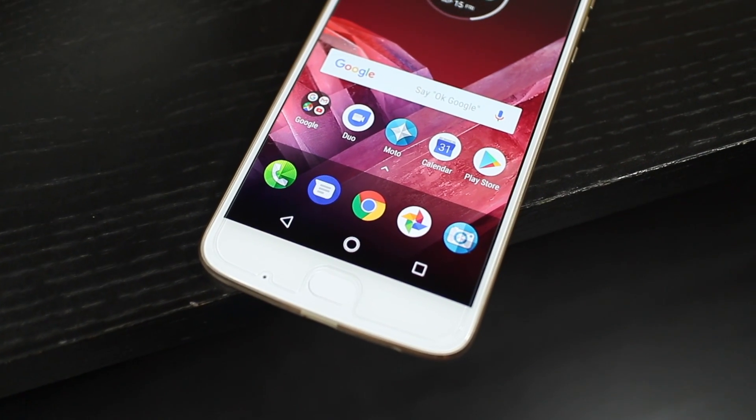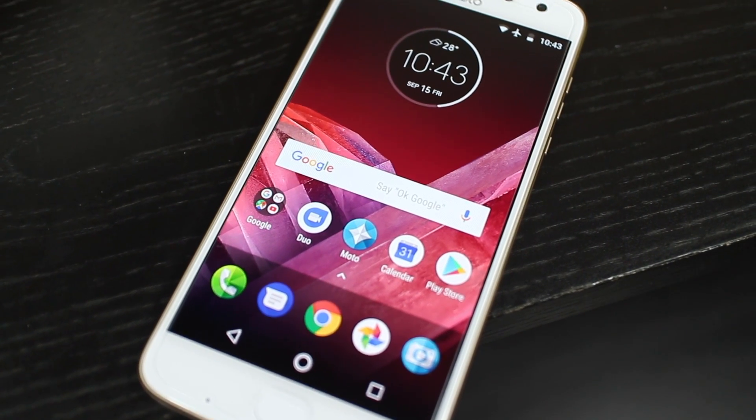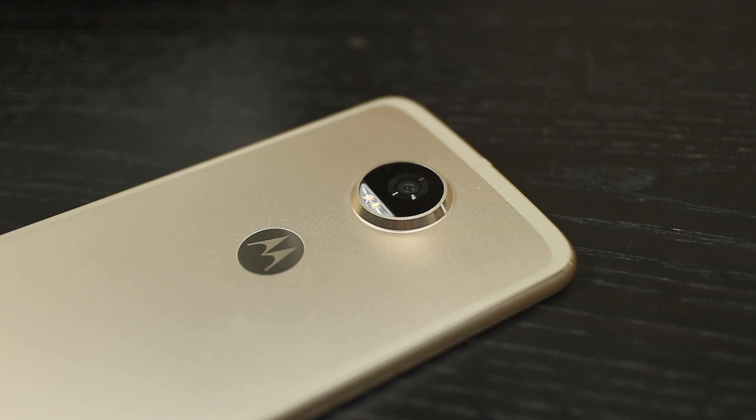Hey there, Alex here. This is the Moto Z2 Play, Motorola's second generation Z series phone. It looks very similar to their first generation devices, and it's for a good reason.